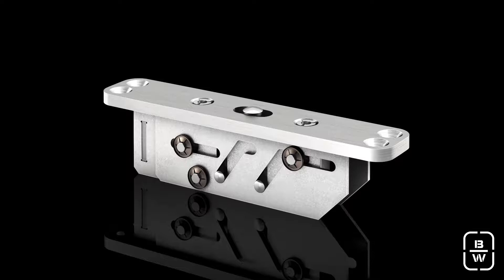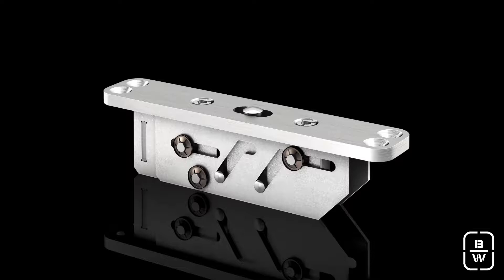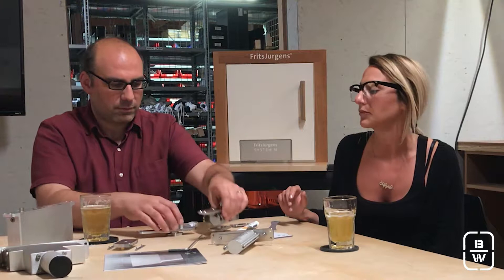The top pivot is universal for all three systems. Then you have this little guy here — this is a floor plate — and this fits nicely in there. It's the easiest thing in the world.